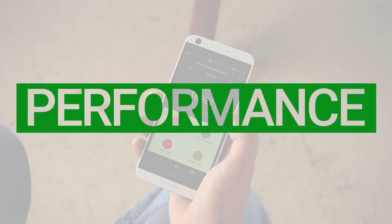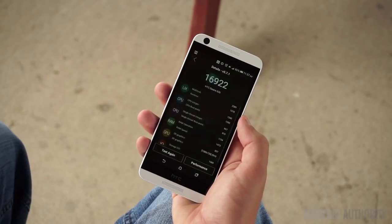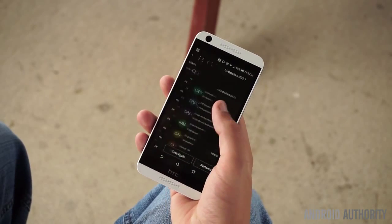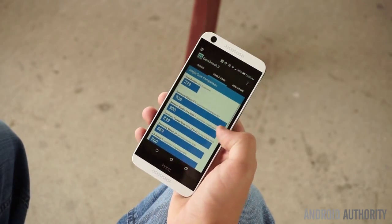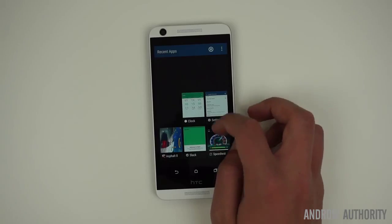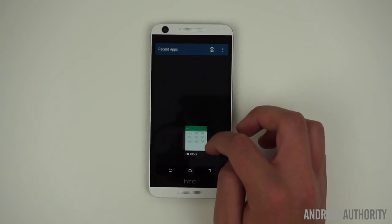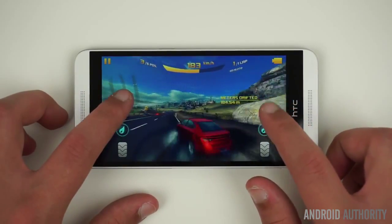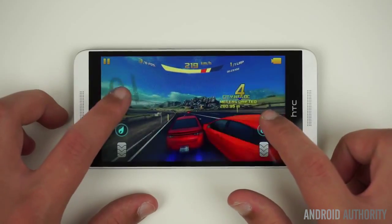Powered by the quad-core Snapdragon 210 clocked at 1.1GHz, the Desire 626 is a tad on the slower side. While I never had the phone freeze, I did notice some lag in certain areas, as well as frequent stuttering during animations. It's definitely still usable, and the 1.5GB of RAM is nice to see instead of 1GB and provides a better multitasking experience. With the Adreno 304, the Desire 626 is able to play most casual games, but higher-end games seem to struggle a bit.